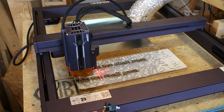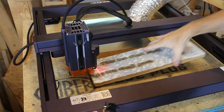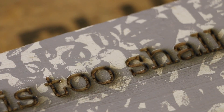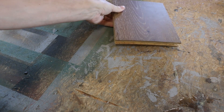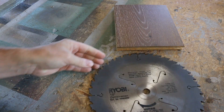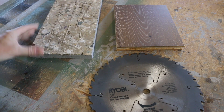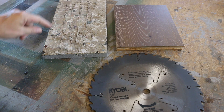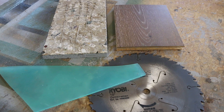I just ran a couple of test passes on this scrap and experimented with some settings. Definitely cutting down into the wood really nicely. There are four types of blanks I want to experiment with today: some engineered flooring, an old saw blade, some paper I made with lavender embedded in it, and finally some acrylic. All the items I'm using are things I'm reusing — salvaged, found materials, stuff that would have been thrown away. My favorite stuff to work with.